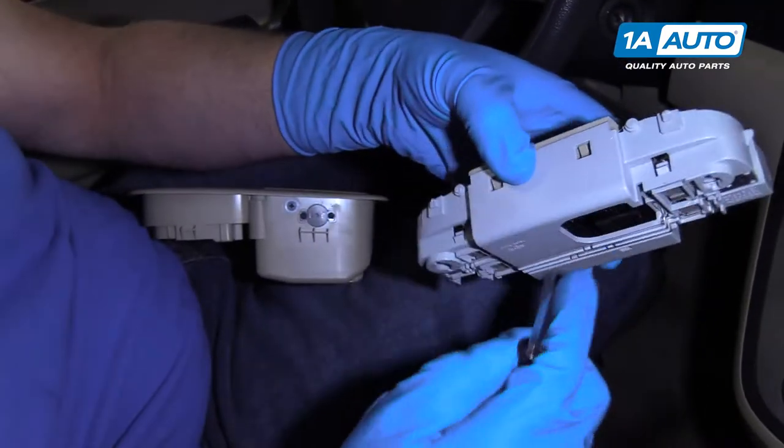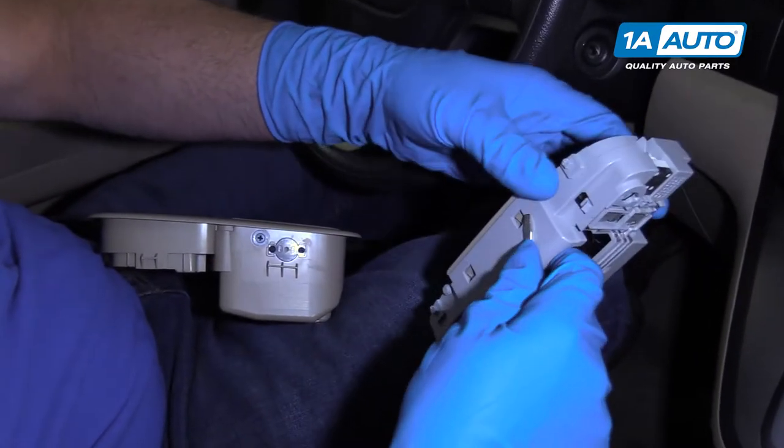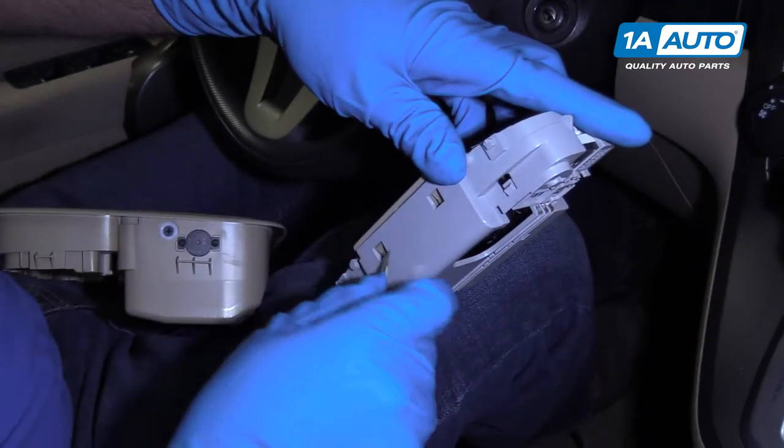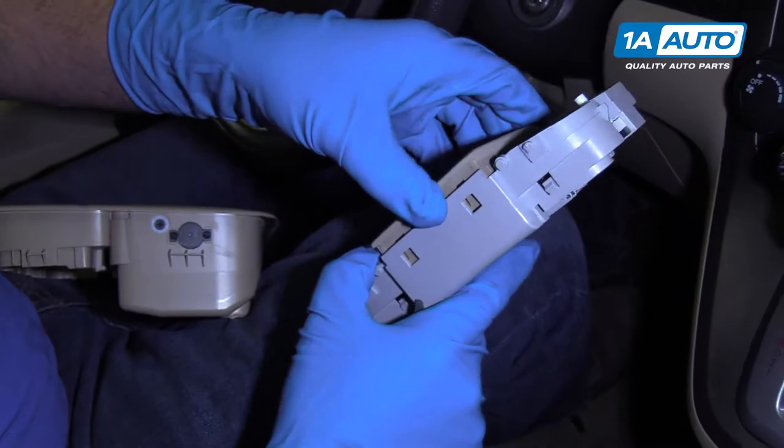To get this piece off, there's a little tab right here. Use the same screwdriver — push that while you're pulling up on the switch. Then that comes up. Do the same with the back side.